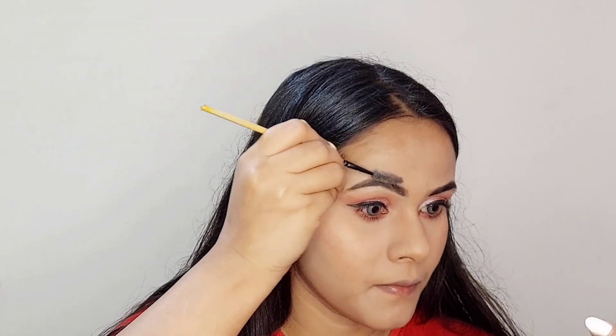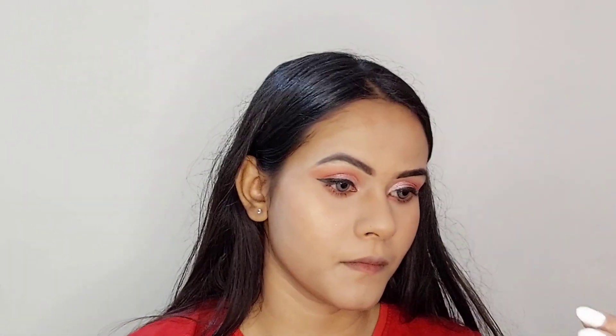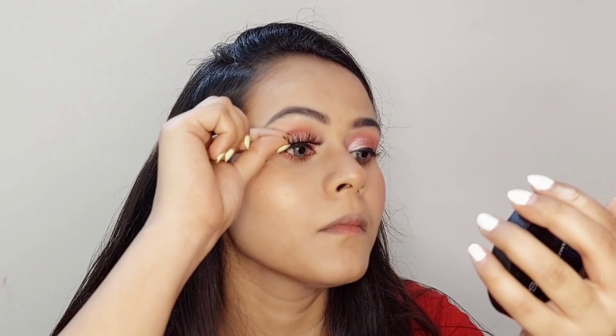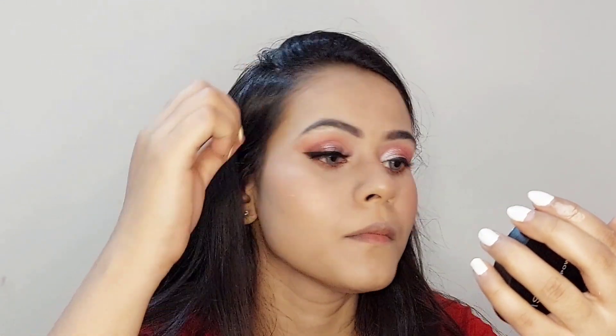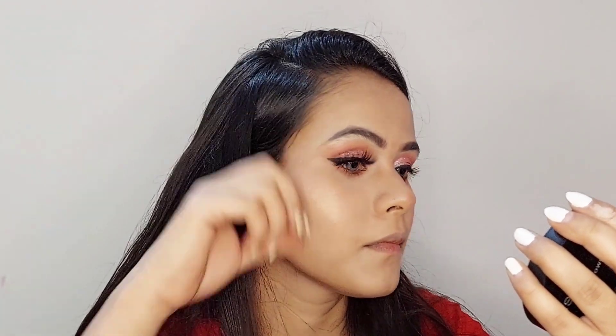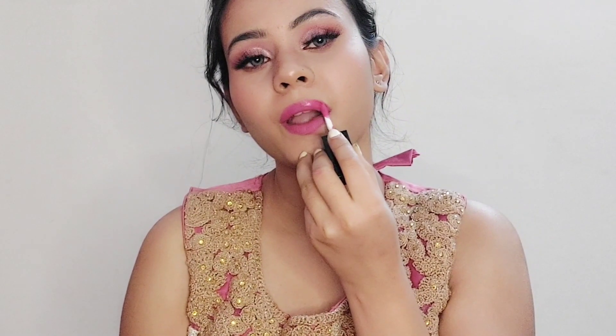Ignore the contour area because I didn't blend it properly yet, but I'll definitely blend it at the end. Now I'm going to apply some blush and some highlighter, and then I'm going to apply some false lashes. This is the last step — I'm completing this look with some liquid pink lipstick.